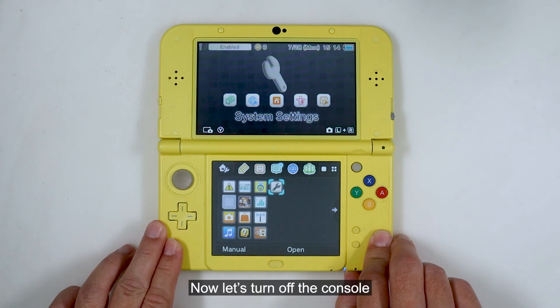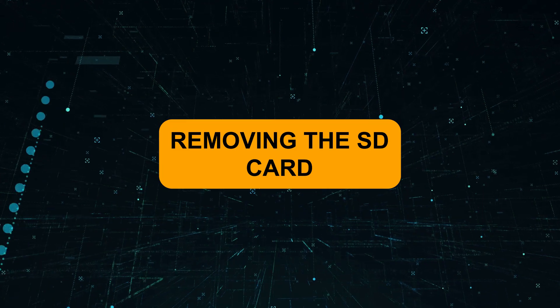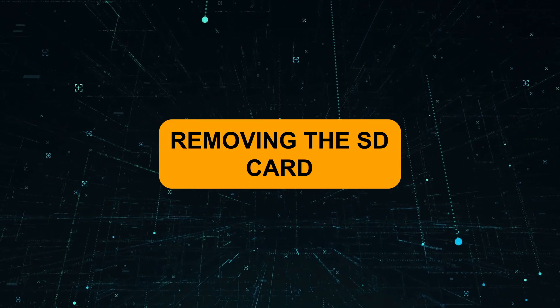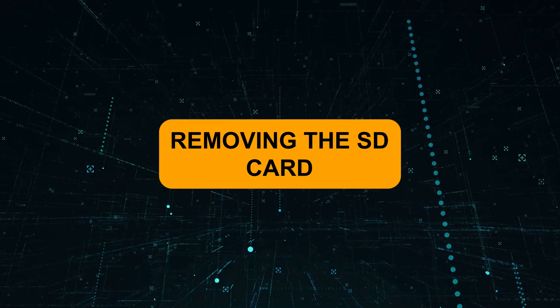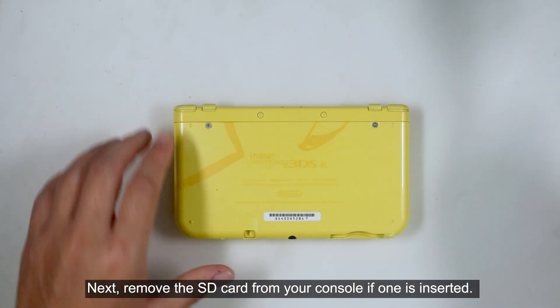Now let's turn off the console. Next, remove the SD card from your console if one is inserted.